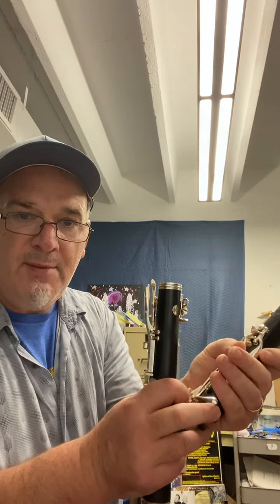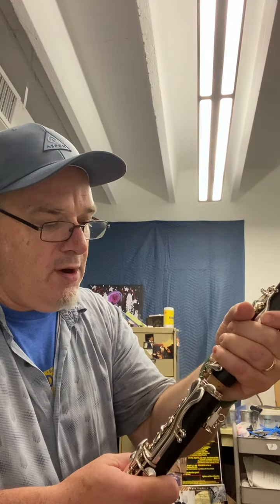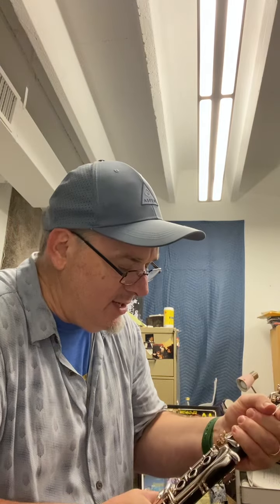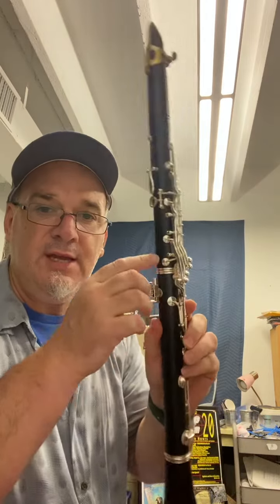What I'm doing is taking these trill keys right here and putting them in my palm, and also depressing these keys so that I can work in the top joint and the bottom joint, and then line up what are called the bridge keys. I make a bridge between the two keys that connect the top and bottom joint — so it looks like that — all lined up in the middle.